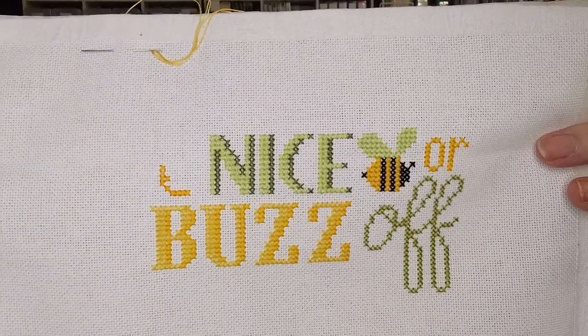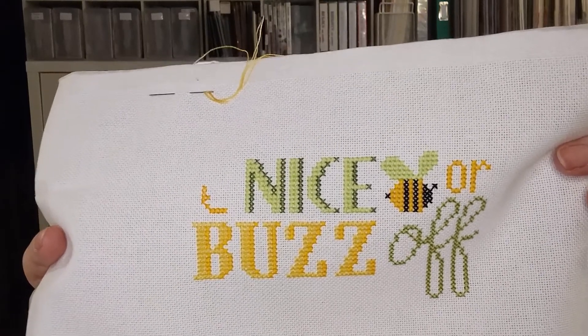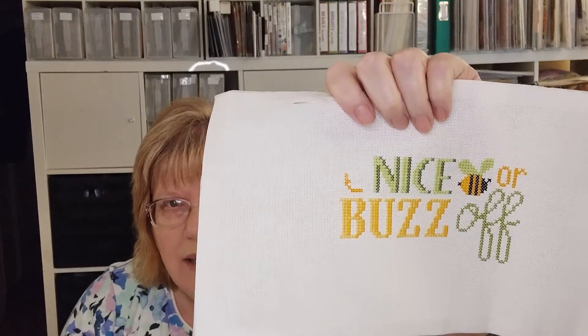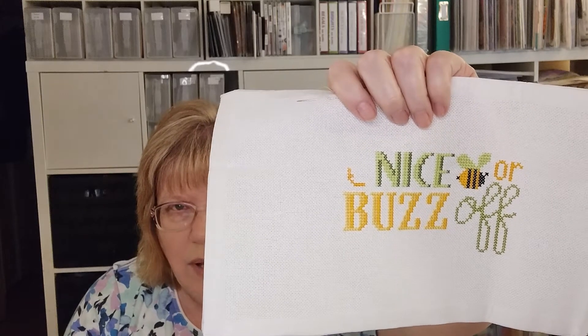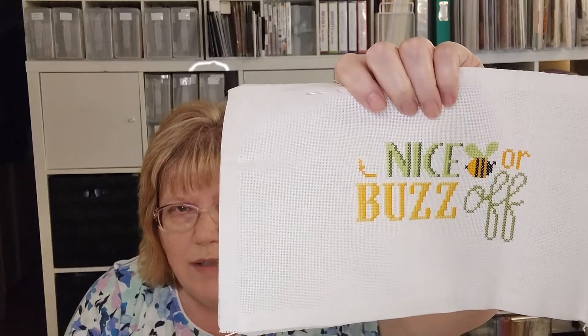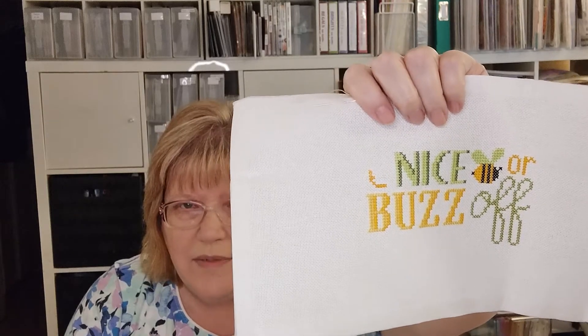I didn't just change the greens — I changed the yellows also, so I think it's turning out pretty. It's really almost done. When I started today and worked on this, I had 'Buzz' done and then realized the second Z was too far away, so I had to frog it. Then I stitched all the rest of it this afternoon. This one is a lot of fun. I think it's really pretty. That was my one new start.